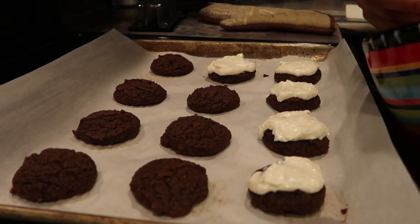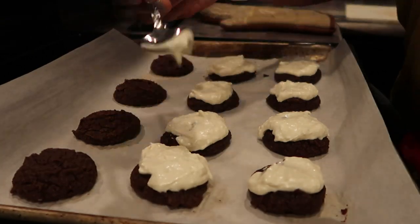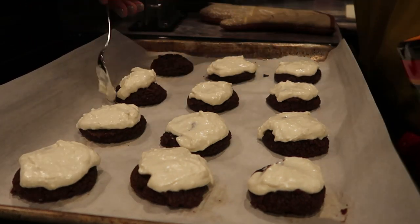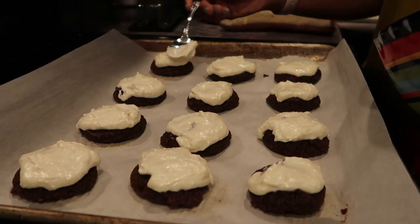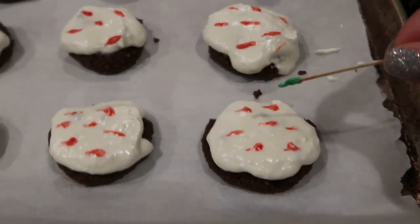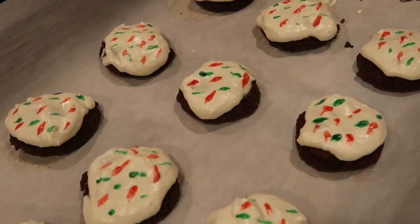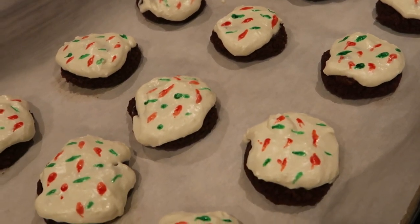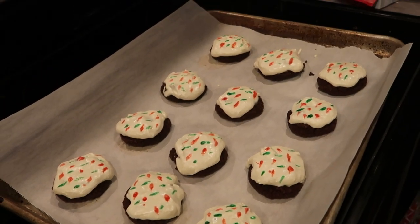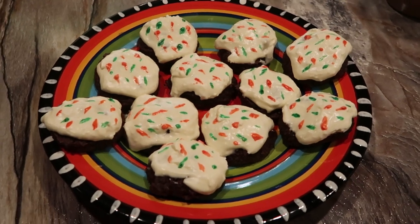Then you just want to spoon this onto your cookie. You can get really fancy with it and use a pastry or frosting dispenser, but I just used a spoon. These cookies made up for their appearance with how they taste. This recipe called for low carb sprinkles, but since I didn't have any, I took some leftover frosting and mixed it with two different food colorings — red and green — which gave it a holiday look resembling colored sprinkles. I store them in an airtight container in my refrigerator and they're just a really nice sweet snack.